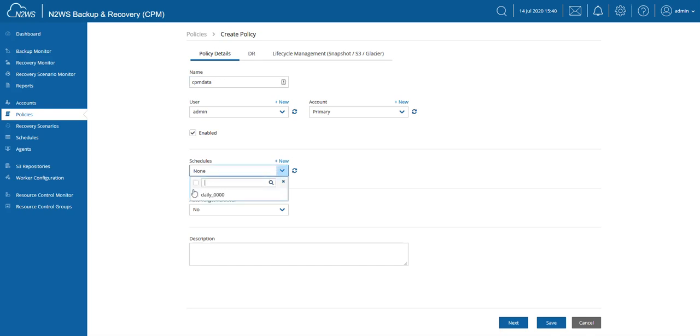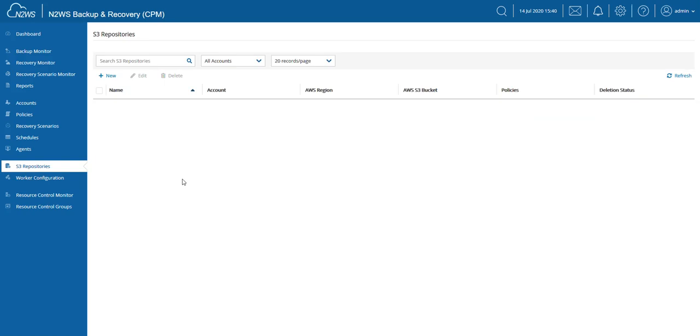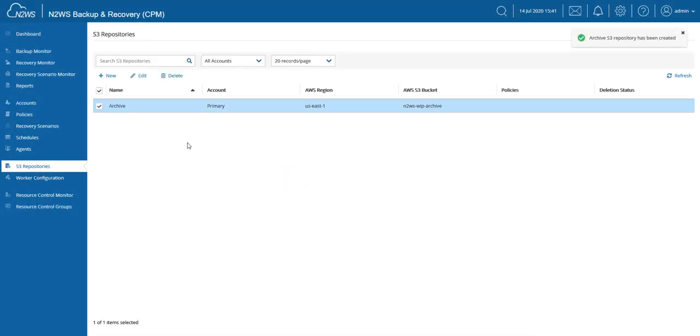I'm going to define the schedule that should be assigned to it. In our case, I'm going to use my daily schedule and hit the Save button. That created the mandatory policy. Let's go back to S3 repositories. I'm going to click New and this time it will take us into the configuration of the repository. I'm going to call this 'my archive' — just a friendly name. You can also leave a description, choose the region, and the bucket name for the archives. In my case it's the N2WS archive bucket. Click Save and now we have an archive defined.